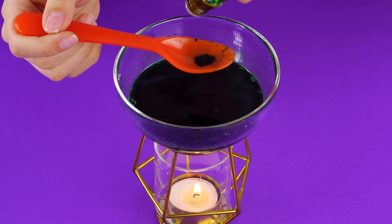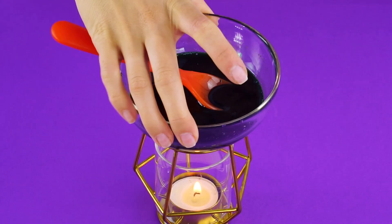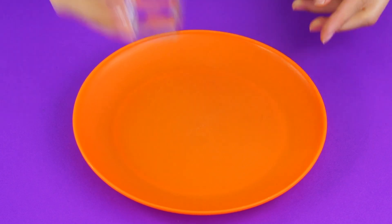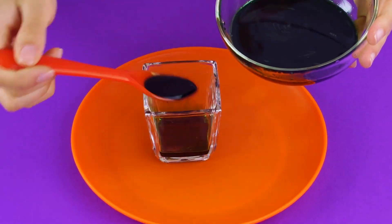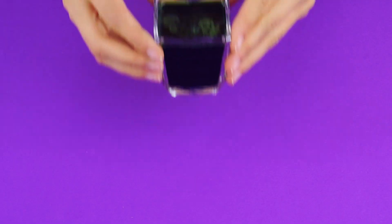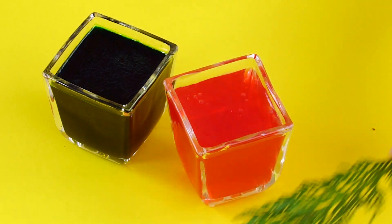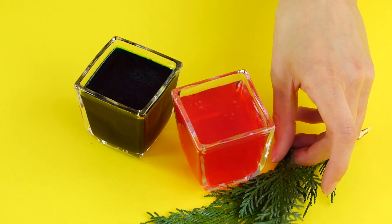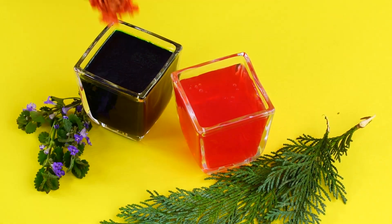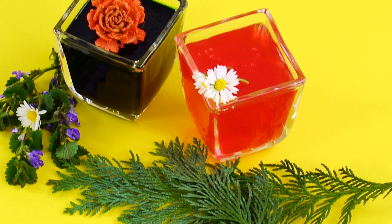Now for the fragrance — add a few drops of your favorite smelling essential oil. Lavender, rosemary, and citrus are nice choices to freshen the air. Move the contents of your mixture into a small votive holder. Once the gelatin solidifies, you'll have an air freshener that keeps your room smelling great. Decorate them with little flowers or sprigs of rosemary or pine. So fancy.